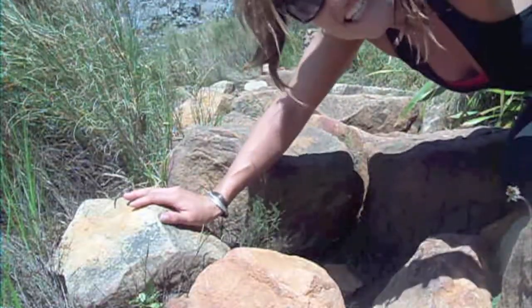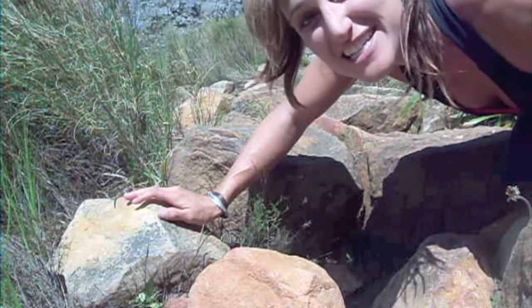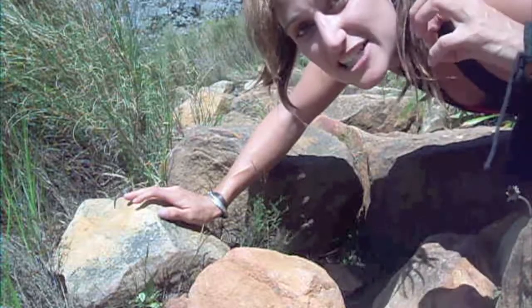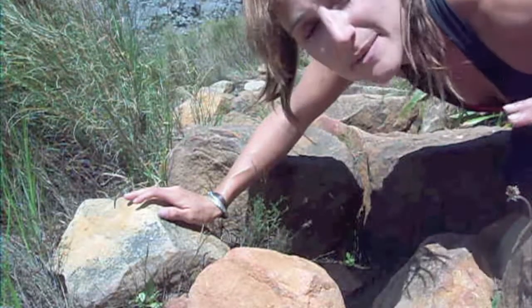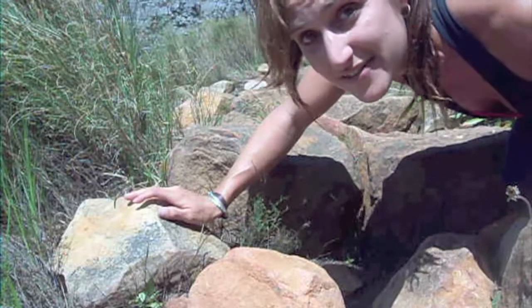Hey guys, just hiking up Table Mountain here in South Africa, and let me tell you, this is quite an adventure. I'm going to show you how you can work on nice, soft landing feet, because that is so important in any sport, in every single day activity.